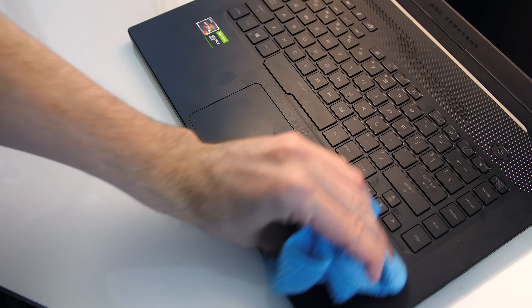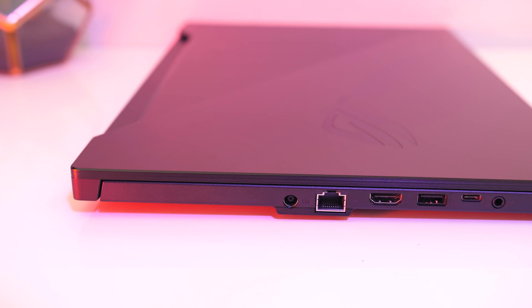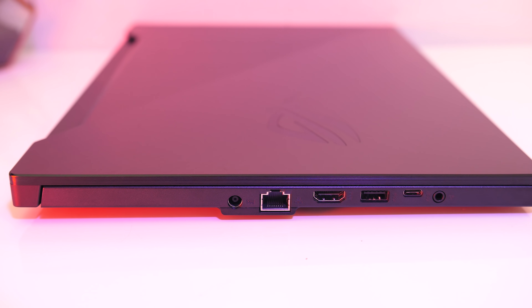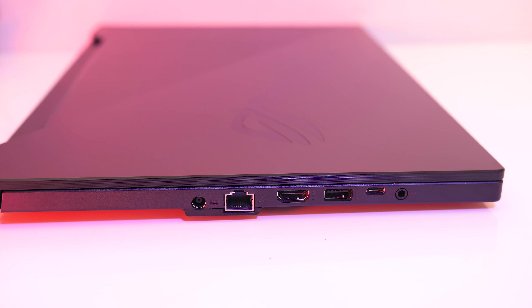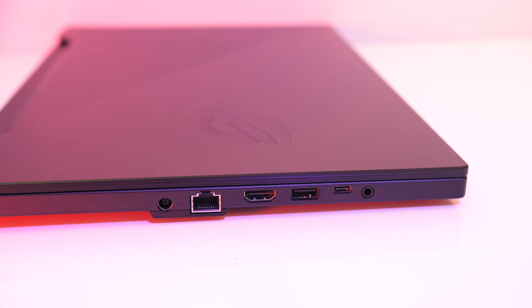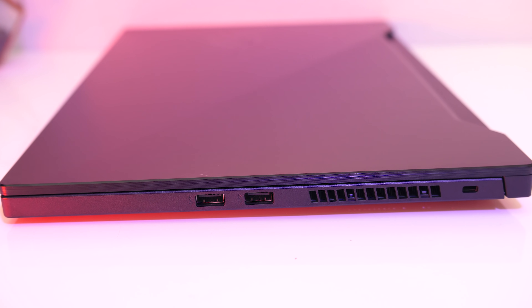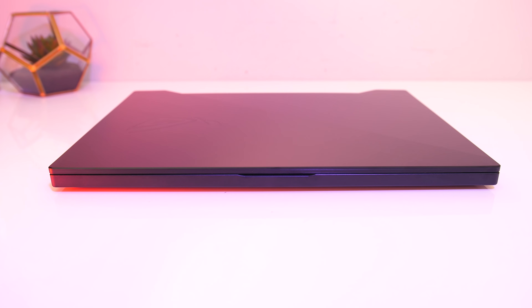Fingerprints were harder to see on the interior as it's not a perfectly smooth texture, but this also made it a little harder to clean. On the left from the back there's the power input, gigabit ethernet — and I prefer the way it's facing as you don't have to lift the machine up to unplug it — HDMI 2.0b output, USB 3.1 Gen1 Type-A port, USB 3.1 Gen2 Type-C port with DisplayPort 1.4 support but no Thunderbolt, and a 3.5mm audio combo jack. On the right there are two more USB 3.1 Gen1 Type-A ports, an air exhaust vent and Kensington lock. On the back are air exhaust vents towards the corners, and nothing at all on the front.